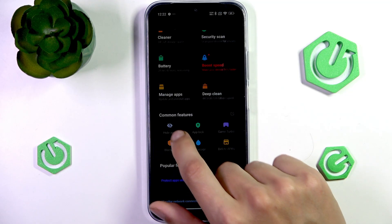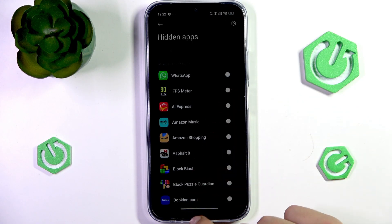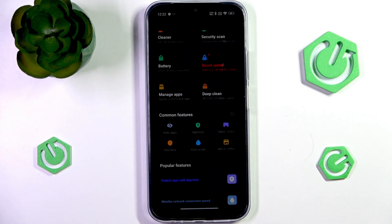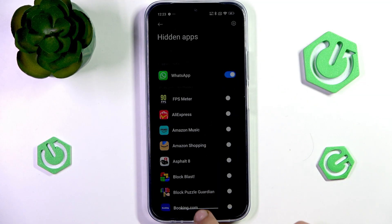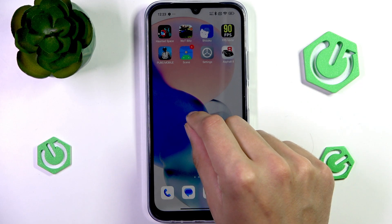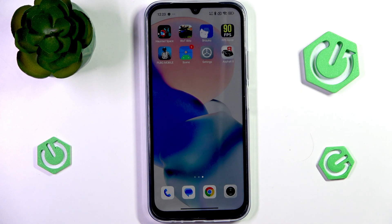Another feature is Hide Apps. It will ask you to use your password or fingerprint, and then you can hide your apps. For example, with WhatsApp visible on the home screen, go into Security, then Hide Apps, use your fingerprint, and choose to hide WhatsApp — and it's gone. To see hidden apps, spread your fingers on the screen, then use your fingerprint or password to reveal all hidden apps. If a hidden app is also locked, you'll need your password or fingerprint again to open it.